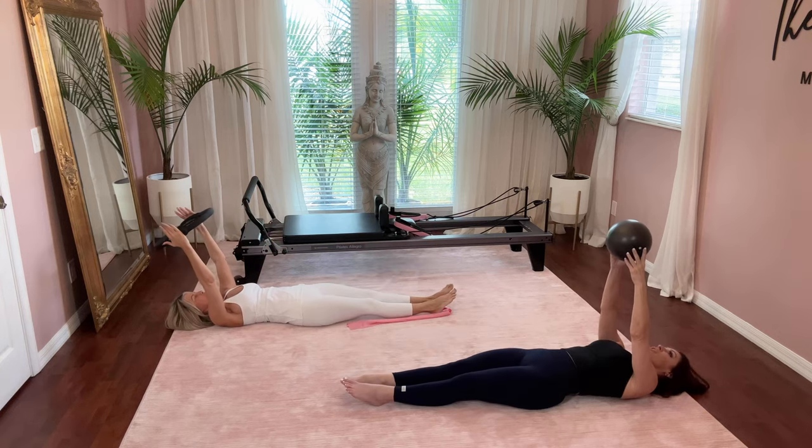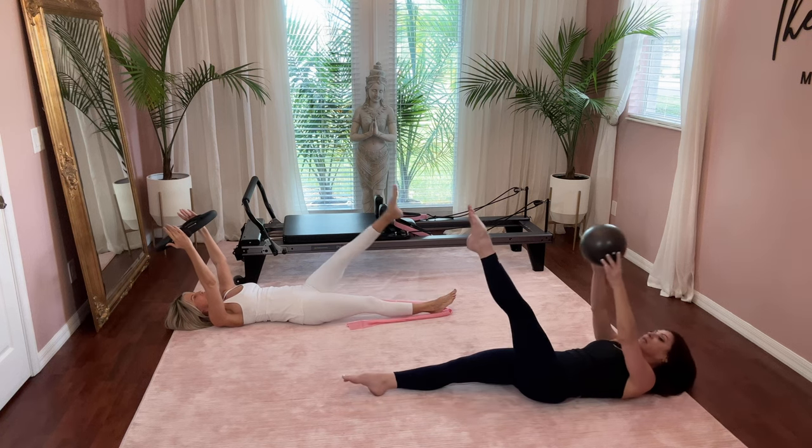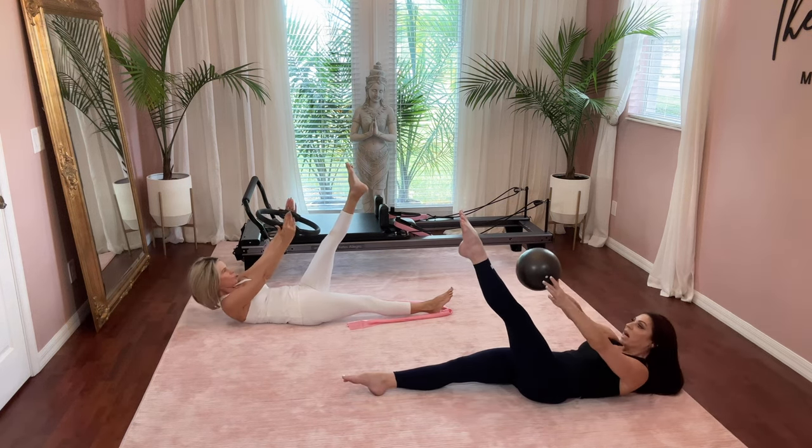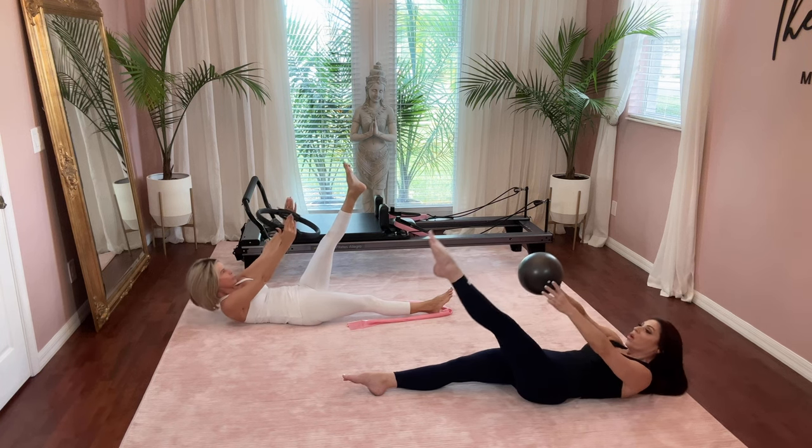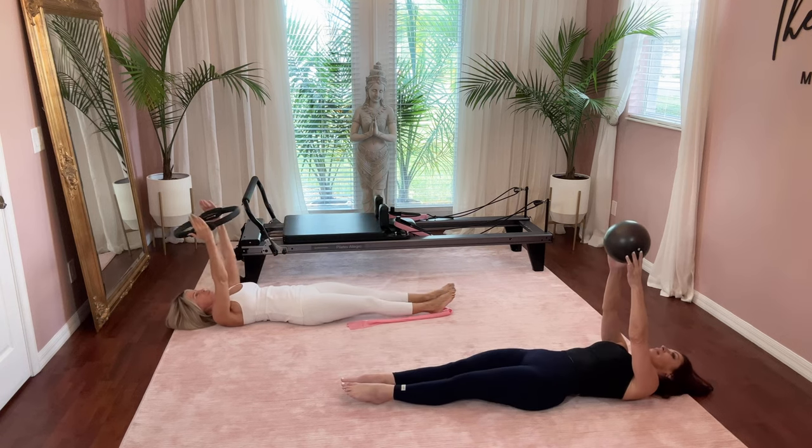Lower the right leg, reach the arms straight up to the ceiling, take a deep breath in, and on your exhale switch legs. Left leg comes up and lift — five, four, three, two, and one. Take it back down. Good job, everyone.